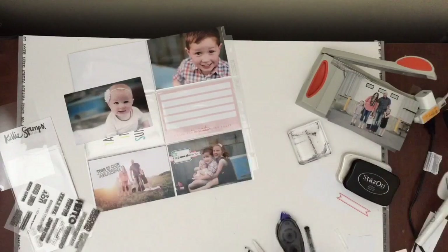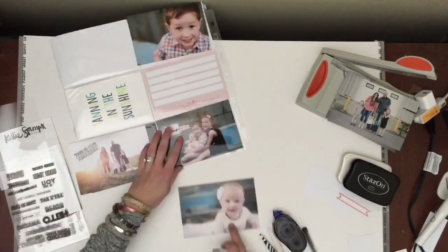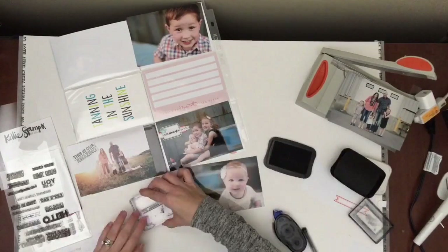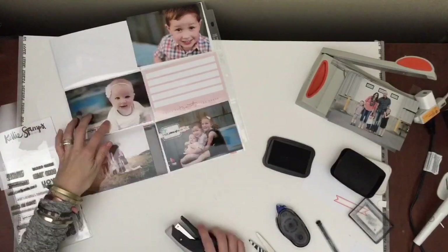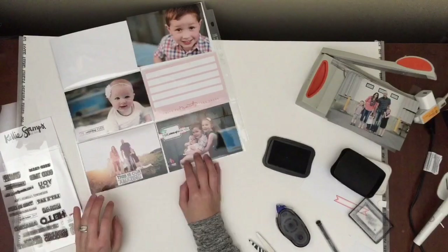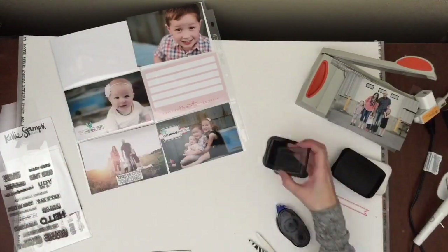I got these in the summer right before she went digital. It says 'I see pieces of me in you,' and I really like that — I thought it was really fitting for the picture of all three of our kids. So I did a little stamping, something about 'the cutest ever' or something like that for my little girl, and then a little bit of layering on the family picture below her.